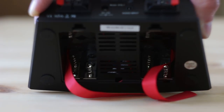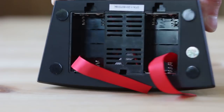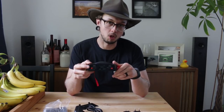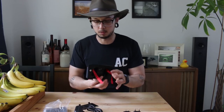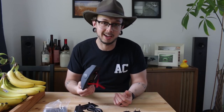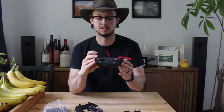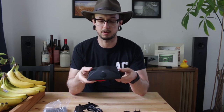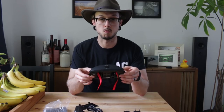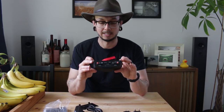You can stick some batteries in there — it takes eight AA batteries, or you can use rechargeable batteries. So if you have some smaller portable speakers and want to play some music outside, that's really nice. You're good to go.